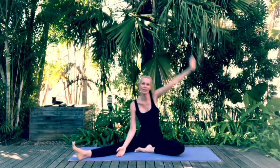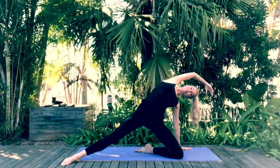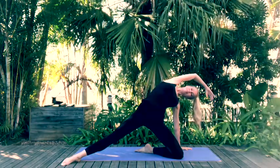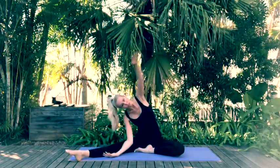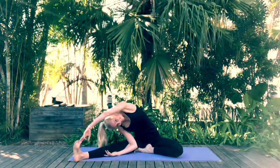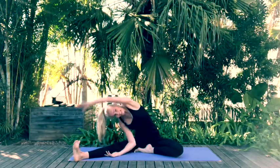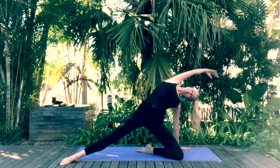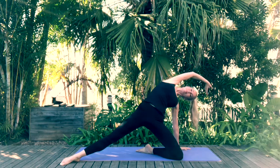Move back into a little back bend into stargazer pose. Come back through into your lateral extension, then do your last stargazer. Now come back to sitting on your mat and extend both legs in front of us for the last time.